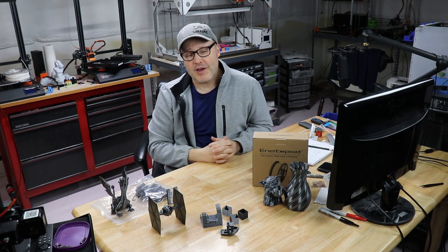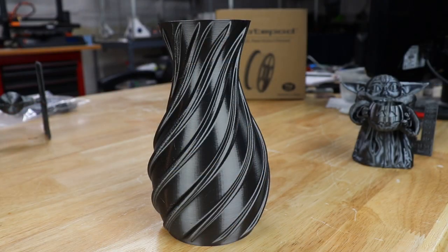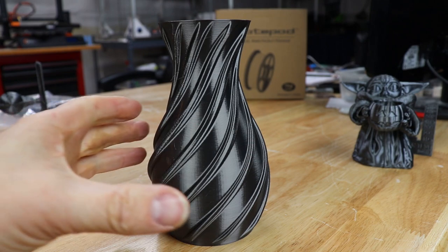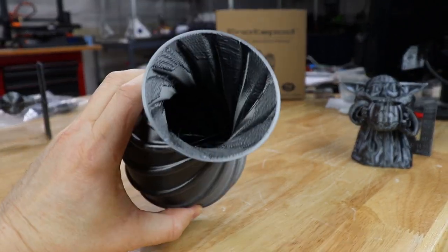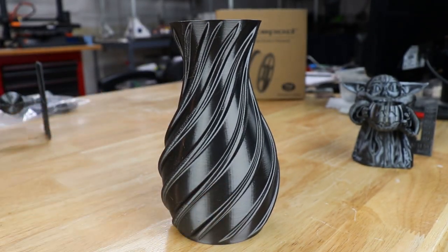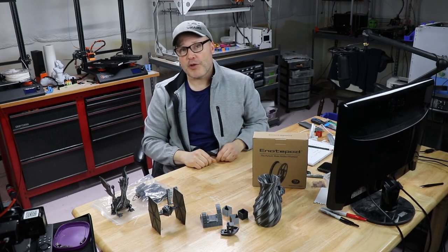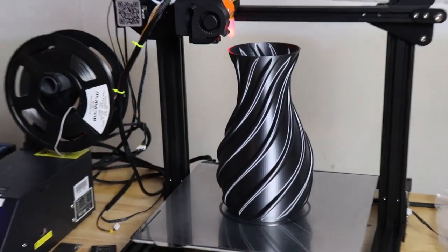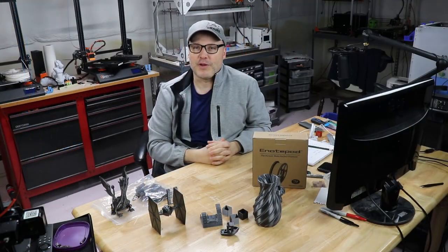As beautiful as this material is, I couldn't resist trying a vase, and that's what I did at a small scale. I did not use vase mode — I'm using a 0.4 nozzle, so I had three bottom layers and three walls, and it came out great. I also upsized it to something a whole lot bigger, as you'll see in this picture here, and it is now residing at my girlfriend's house full of flowers.